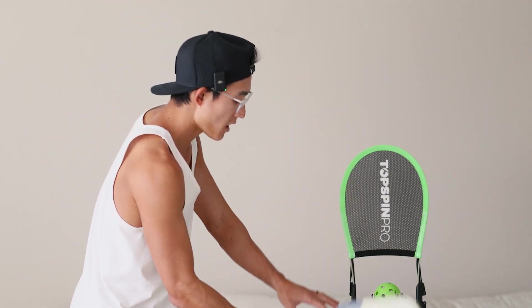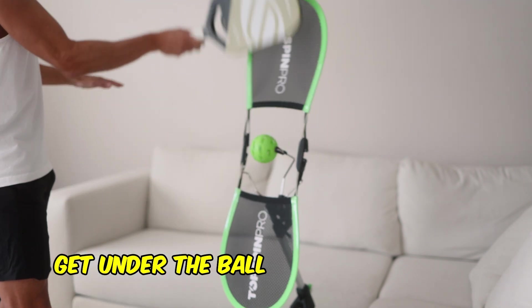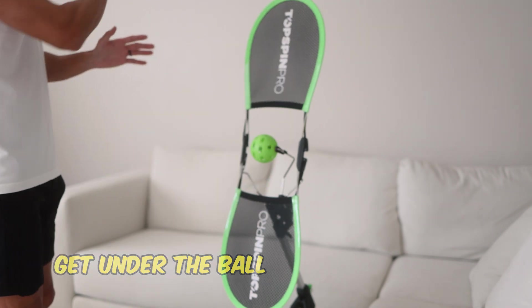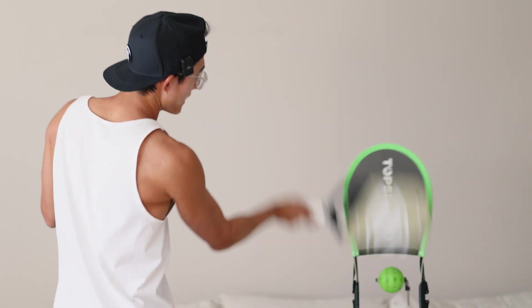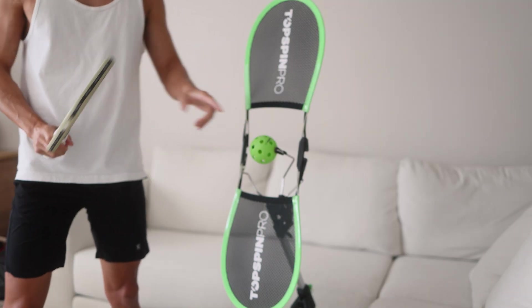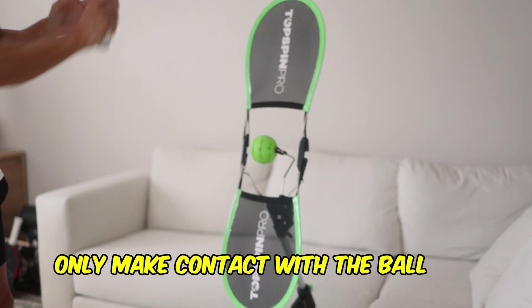We want to come under the ball, 45 degrees. Gently — do a slow-mo first. Everyone see, I'm going slow-mo but that ball is spinning. Once you get that motion down, we can introduce speed. The only thing I am making contact with is the sweet spot of the paddle against the back of that ball — just like that.